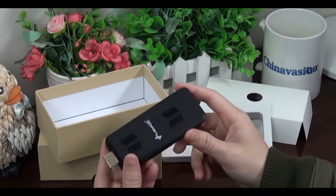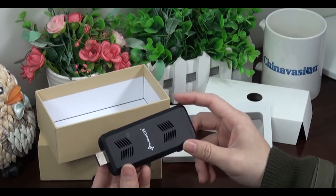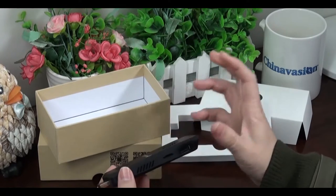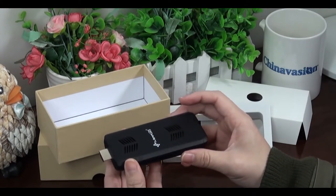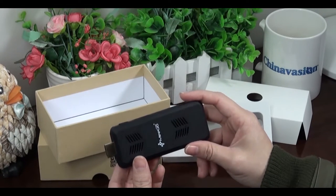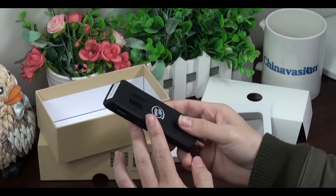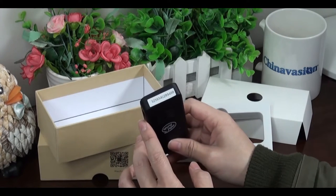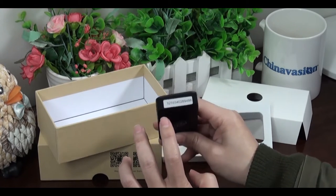You can connect wirelessly or through an internet cable, and have the option to add peripherals such as a mouse, keyboard, or memory stick. Perhaps the most interesting feature is the pre-installed licensed version of Windows 10. You can see the activation code at the bottom of the PC, which you use to activate Windows.